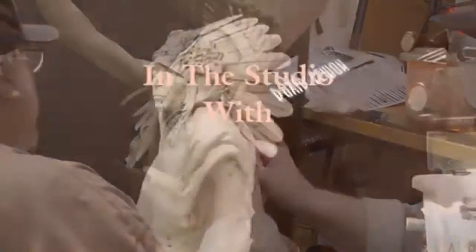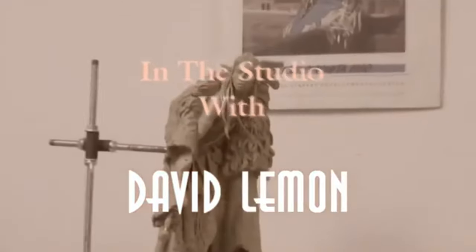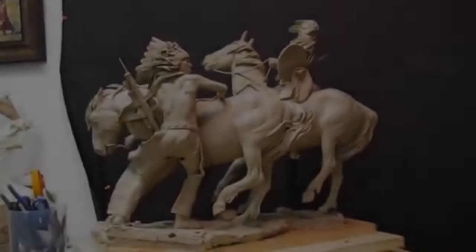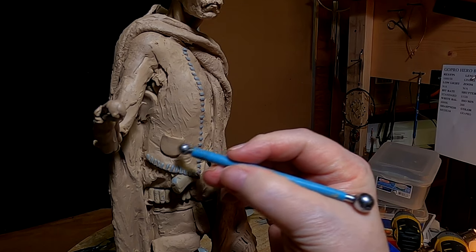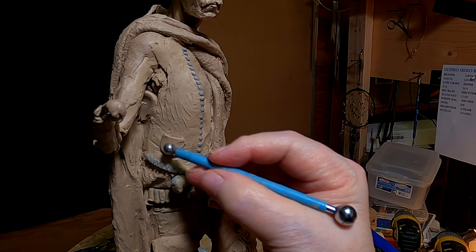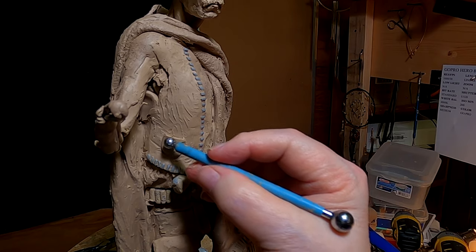Time to play with some clay. All right, I just put a pocket on his vest. I don't know why I did that, because it's going to be right underneath his arm. I just realized that.